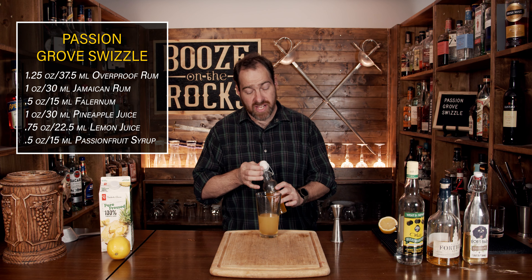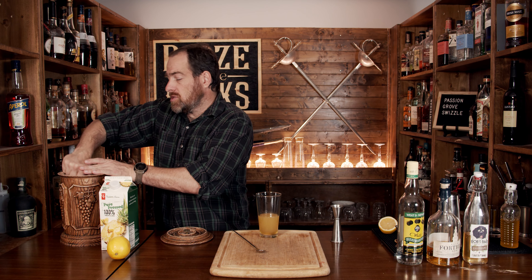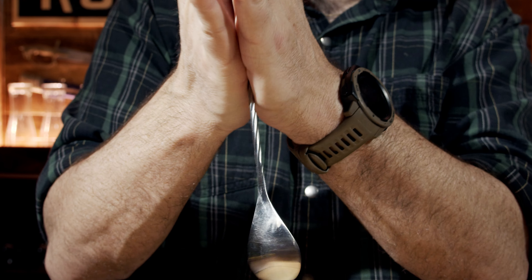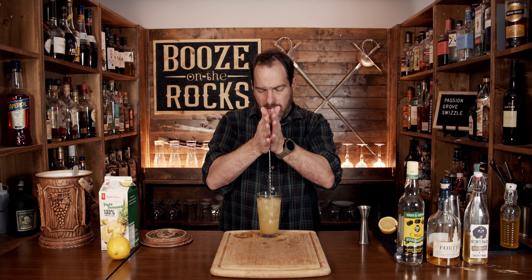And now we're to the swizzle part. I did say I would show you a different way to actually swizzle. Normally you'd use a swizzle stick, which I don't have. However, what we are going to do is use a bar spoon. You want to get a good scoop full of crushed ice and fill about half the glass. What you want to do is take the bar spoon and rotate it in your hands so that it actually gives a proper agitating action — very similar to a milkshake machine, just a spinning rotating post agitating everything the same way.